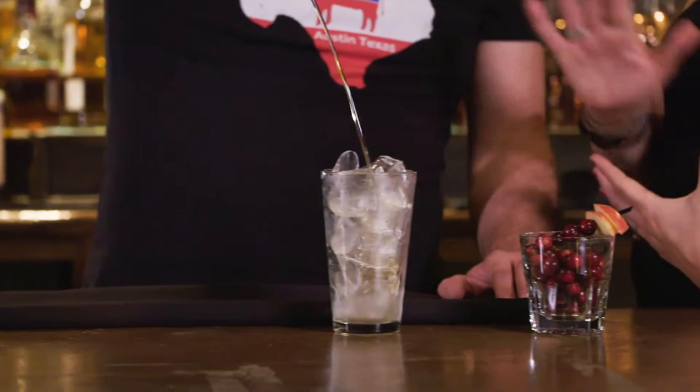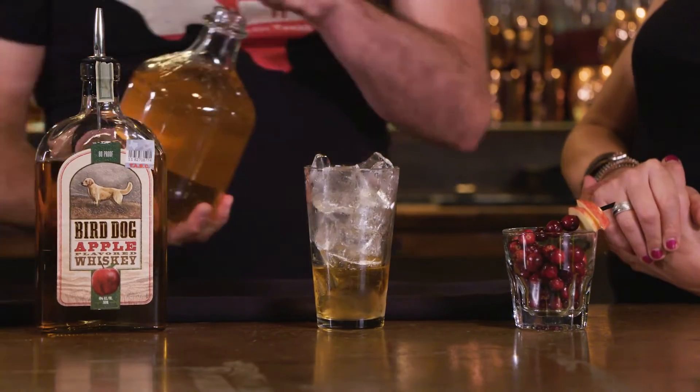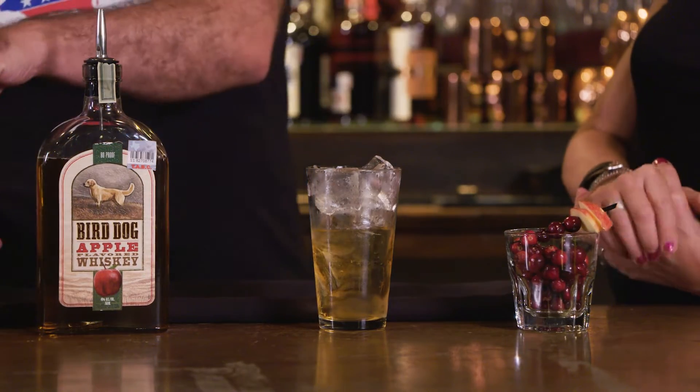So tell me what's in it. We're going to start off with the apple flavored whiskey — doing about two ounces here. That's a good pour. Then we'll do the apple juice, about two ounces also. So equal parts, really easy.